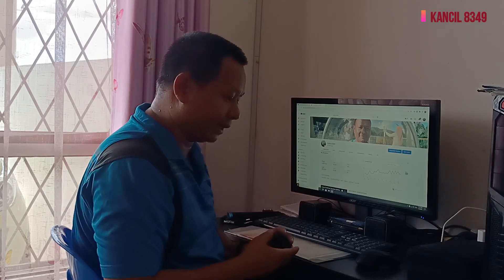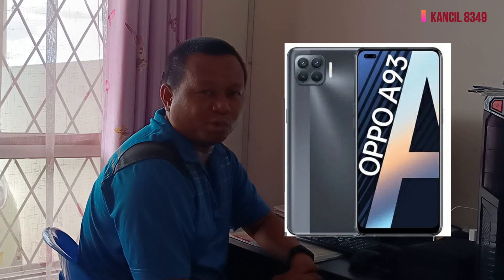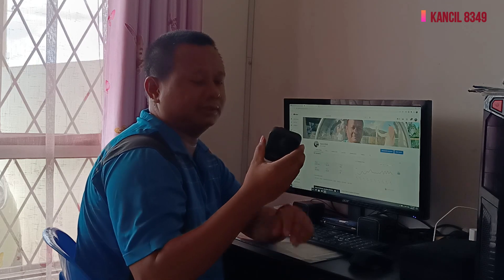Yang sekarang saya pakai ini adalah telefon OPPO A93. Nanti saya unboxing, saya sudah ada video tapi saya belum upload lagi. Cuma memandangkan GoPro Max ini ramai yang bertanya macam mana bentuk GoPro Max ini.